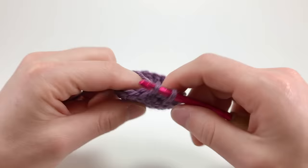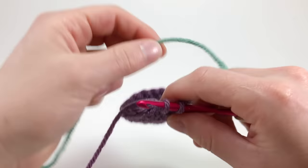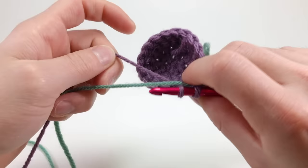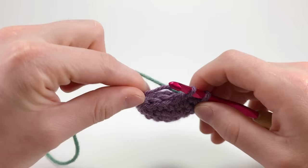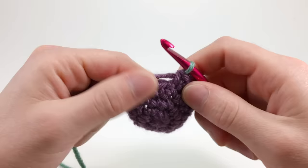First, at the end of the last round in the previous color — in this case, purple — you want to stop crocheting right before the last loop is pulled through, so you should have two loops on the hook. Now place a new color, green, in between the two loops and the connected yarn. Place your index finger of your non-dominant hand — for me that's my left — in between the two colors so that our second color, green, is now on the bottom.